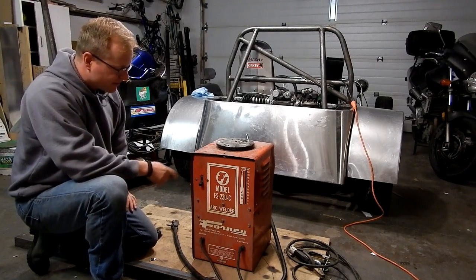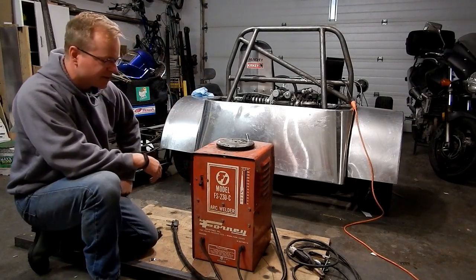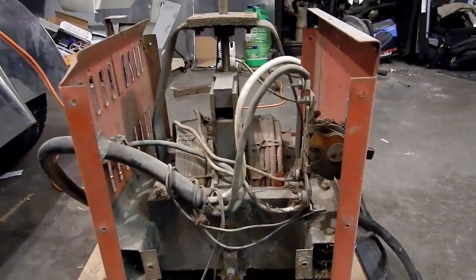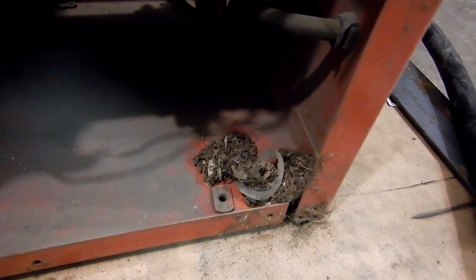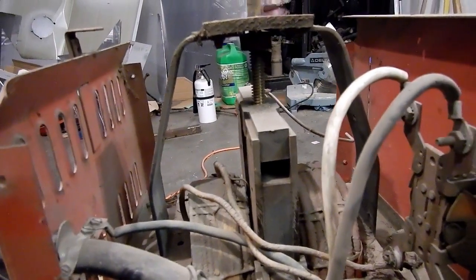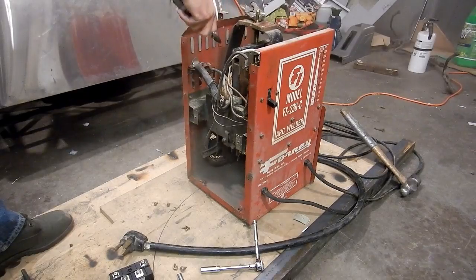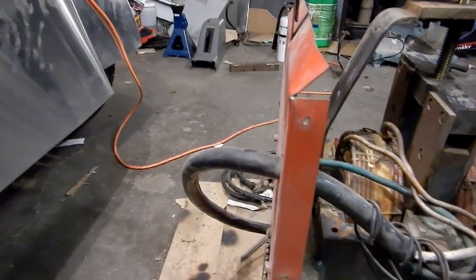In order to install this, the first thing I'm going to do is take this whole welder apart. It looks like it's been taken apart and put together a few times by somebody in the past — it's got a few different types of screws on it. Now that I've blown out the decades-old dirt that was in there, it's a little bit easier to see how this thing works.